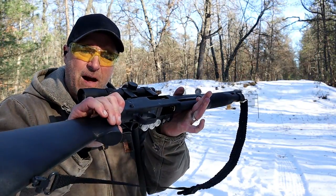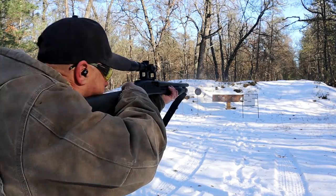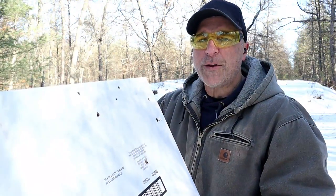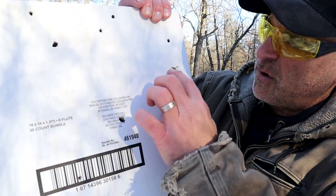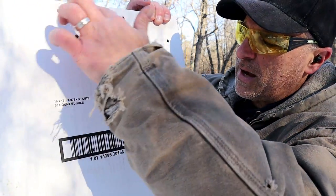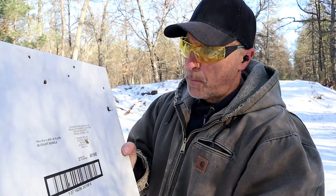12 yards back with the Mossberg 590, the Opsil Mini Clip, and an Aguila buckshot — let's see how it does. Enough to take out a pizza box. From 12 yards the spread essentially doubled. There is one shot right in the center and then spread throughout. You're looking at about an 11 or 12 inch spread, and that's only four yards back from the previous shot. So it does open up quite a bit.